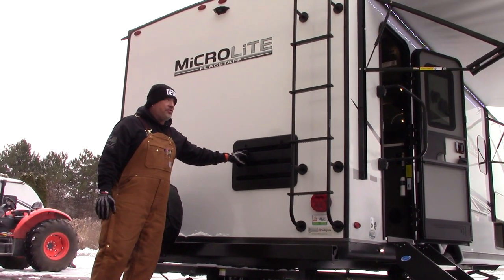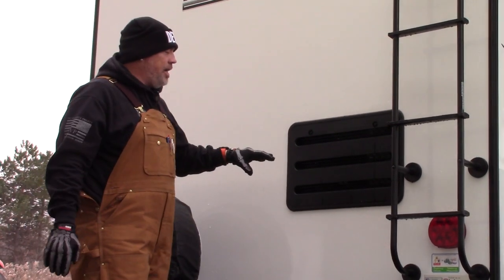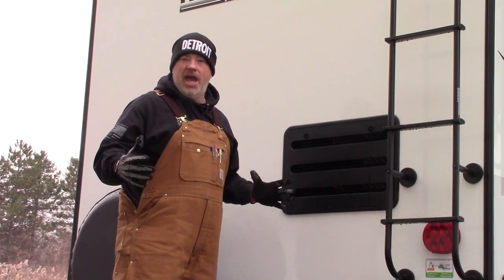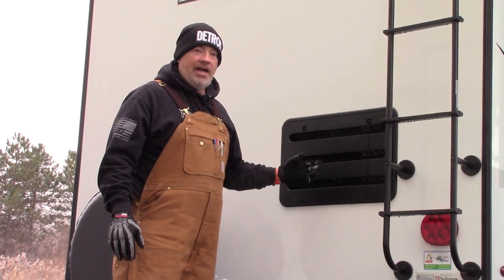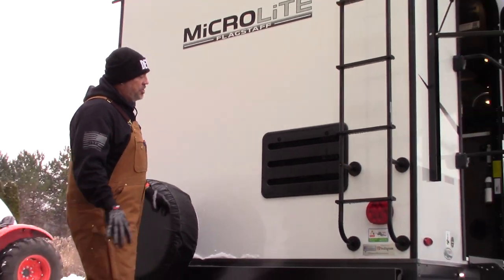Access panel to the back of your refrigerator — here's a little tip. Go get some flea collars like for a cat or dog, and lay them inside this compartment. It'll keep bugs from getting inside and making a home.